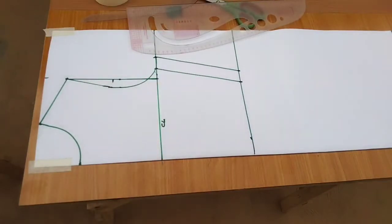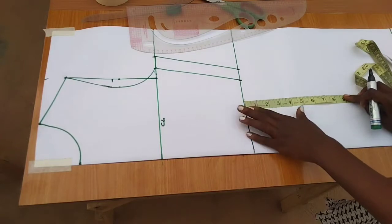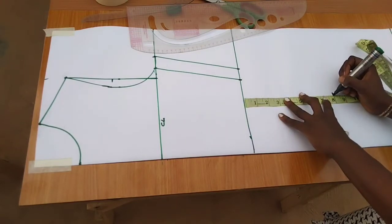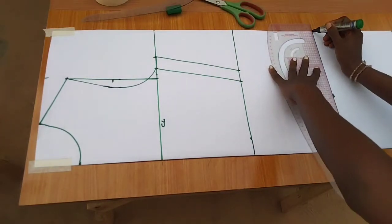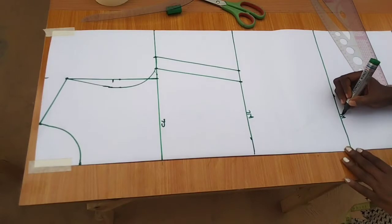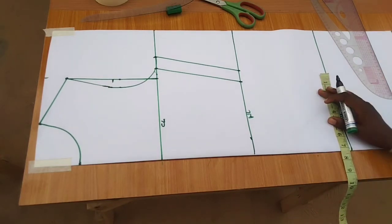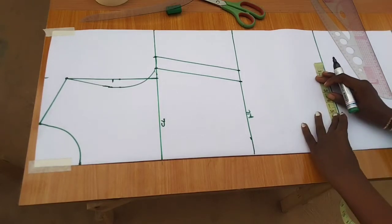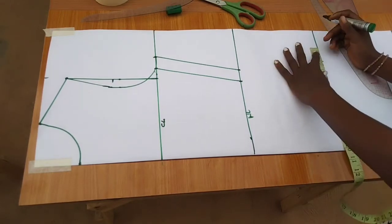Then I'll measure the difference from my waist to my hip. The difference from waist to hip is 8 inches — please measure your own. You just measure from your waist to where the fullest part of your hip is. This is the waistline and this is the hip line. I'll measure one quarter of the hip: the hip is 36 minus 2, which is 34, divided by 4 is 8.5, then plus one inch for sewing allowance.